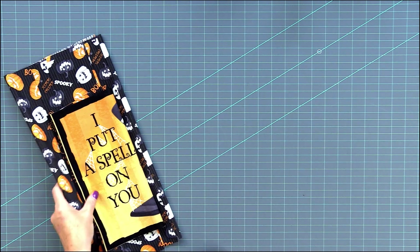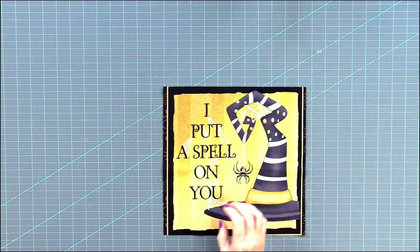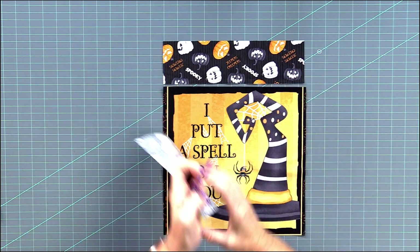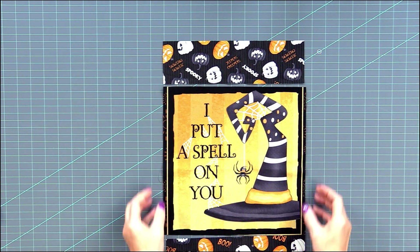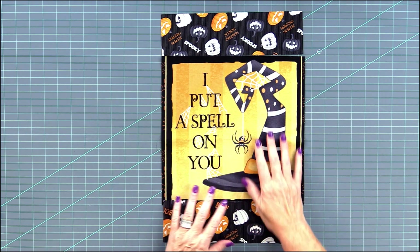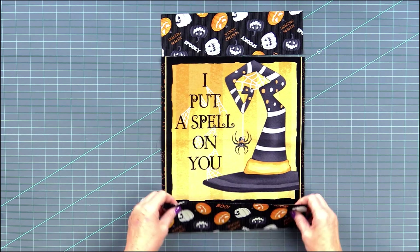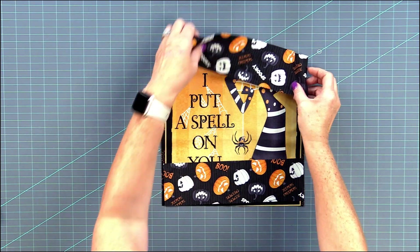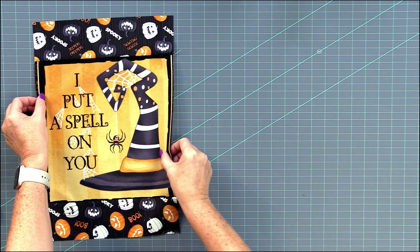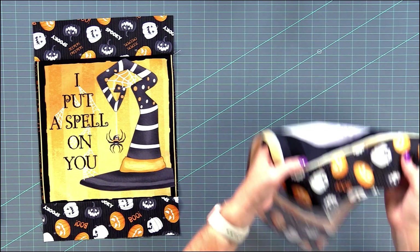First off we want to take our panels and our smaller rectangles from the main fabric and we want to sew them above and below. We're going to be pressing away from the panel square, sewing these on with your scant quarter inch seam. When we're done with that we're going to do that with both panel squares, so we have two for each bag.